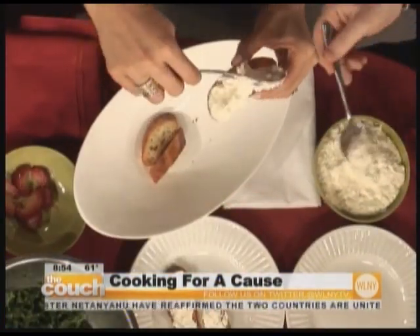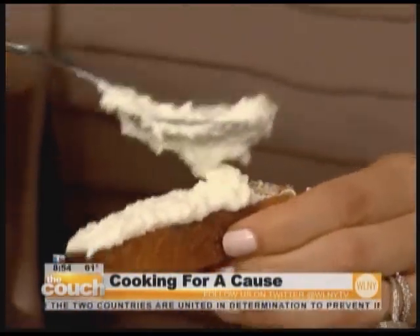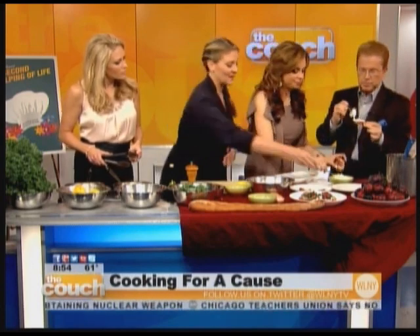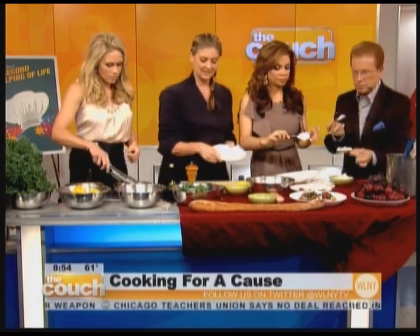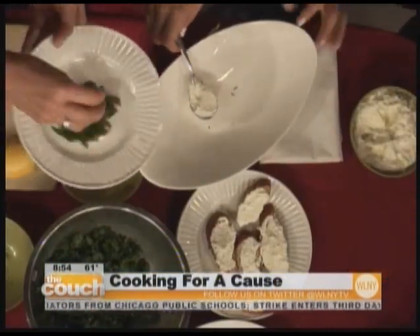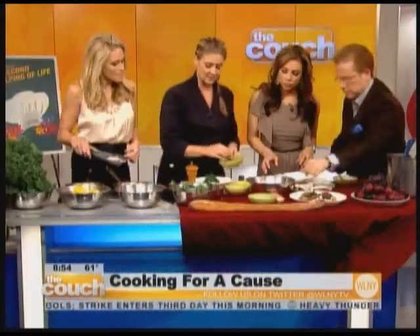If you're watching your carb intake, you could do this on a piece of grilled zucchini instead of bread. Or you can just make a salad. Take that delicious ricotta, put a scoop of it on here — this is something I would serve as a first course to a guest. It looks so fresh and beautiful.